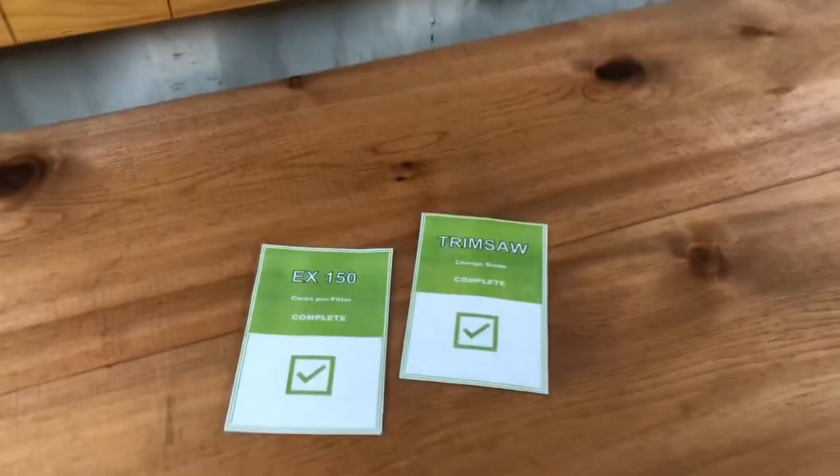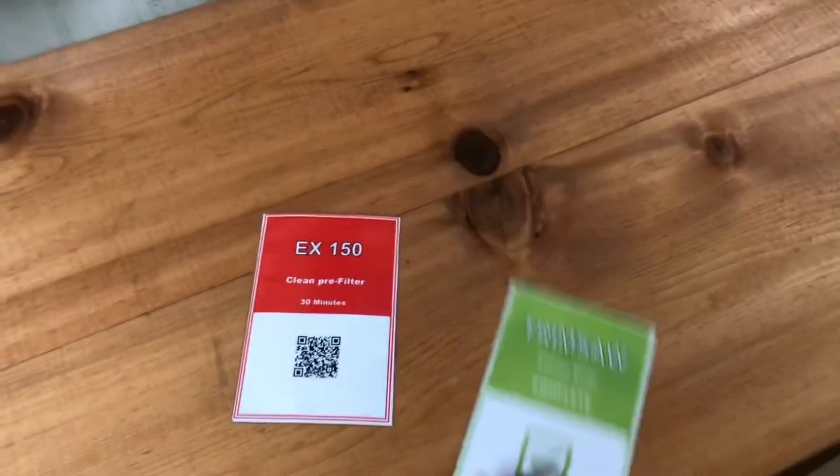More maintenance cards going up on the Kimbichibai board — visual indicators for when to do maintenance.